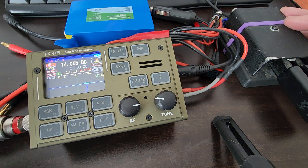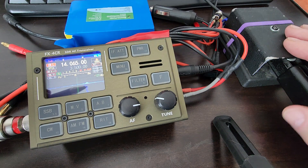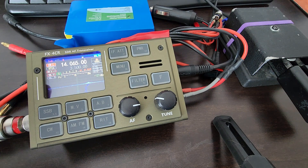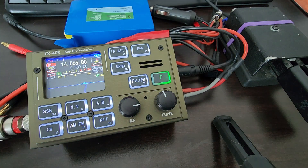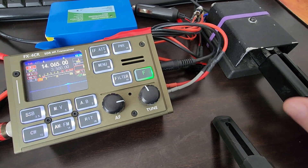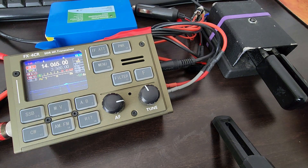Then he signs over to me. As soon as I transmit — I'm gonna hit the key now — the RIT goes away, it turns off and goes back to zero. This happens on every band that I tried to operate CW on. I made a page of contacts on 10 through 20 meters, all CW, but I had no RIT functionality. Turning on the RIT, dialing in a value, and then all that goes away with a simple hit of the paddles — no more RIT.